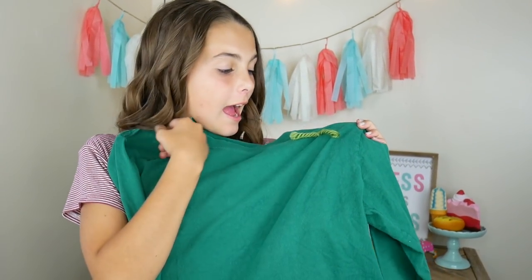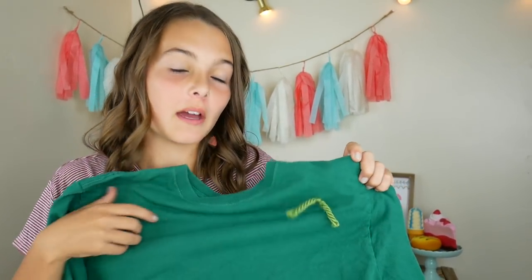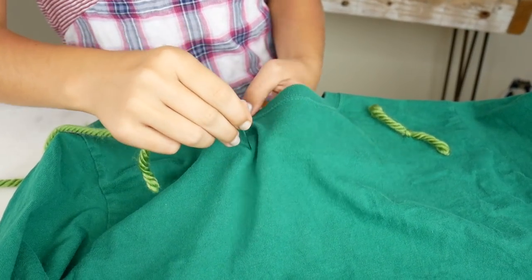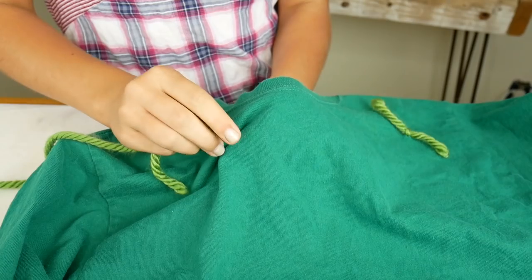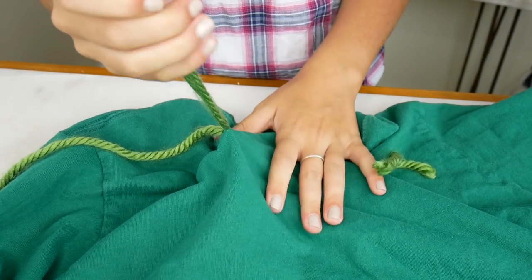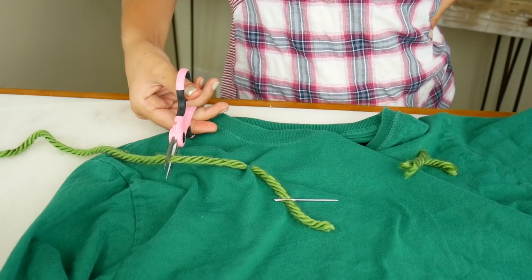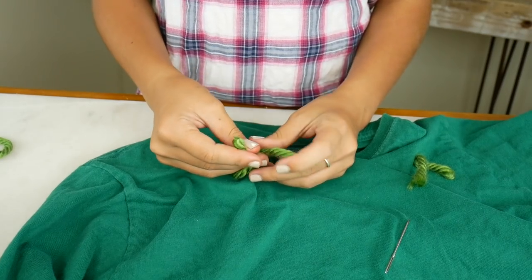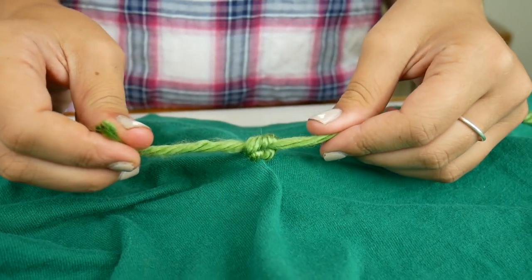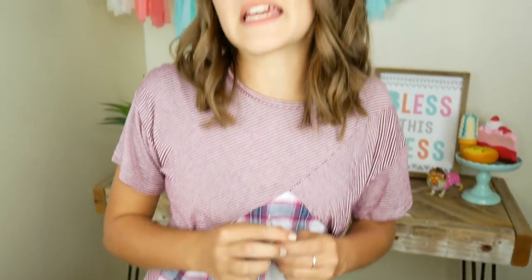Here's our green shirt. I've already tied one of our spiky green pokies that a cactus has onto it — I'm gonna show you how to do it now. So you're going to thread your yarn through your needle, and then push down into the shirt, and then come up right next to it. Trim it off and then tie a little knot. Then you just repeat the steps everywhere along the shirt.